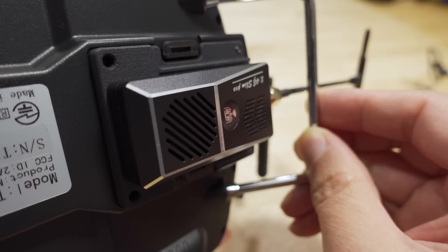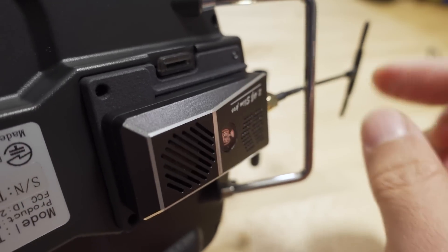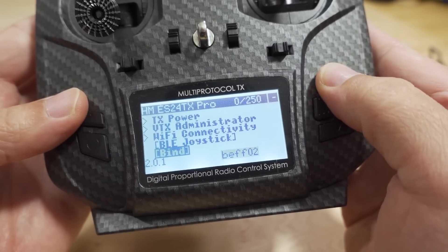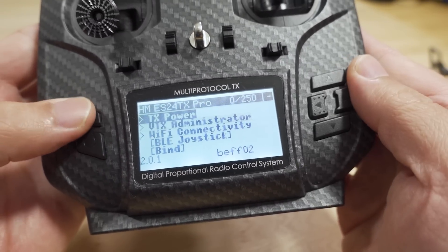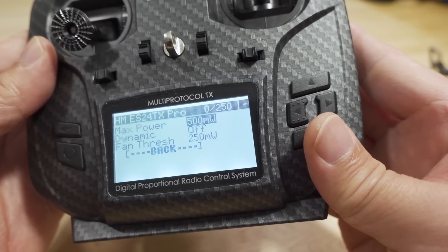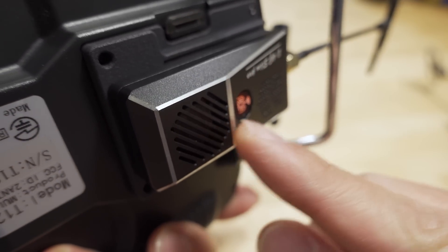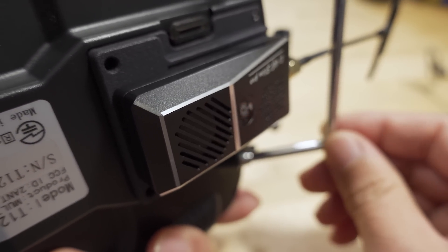Now the fan noise on the slim nano module — I'm using a nano to micro adapter, also on version 2.0.1. Taking it up to 500 milliwatts: it's a smaller fan, so it's not nearly as noisy.